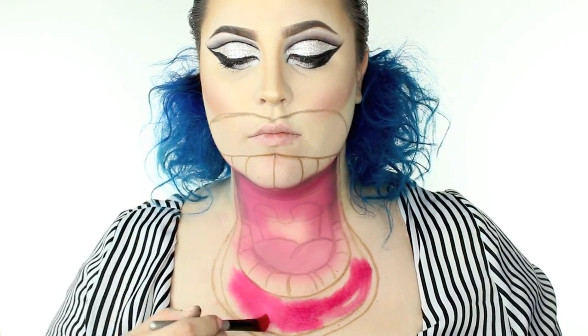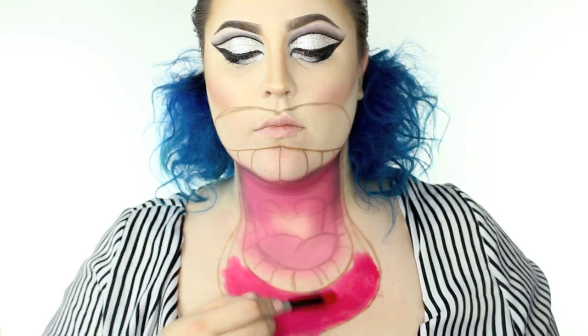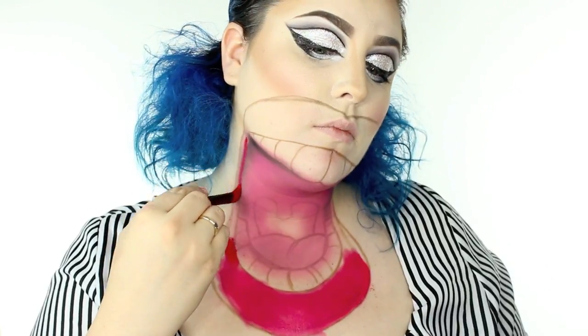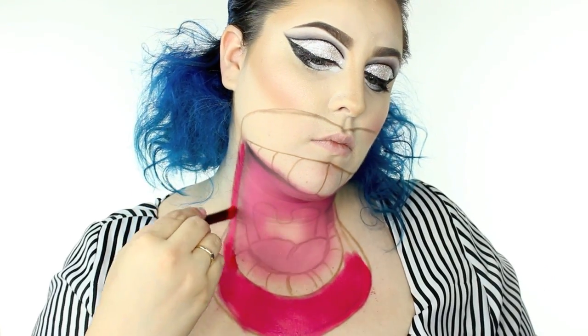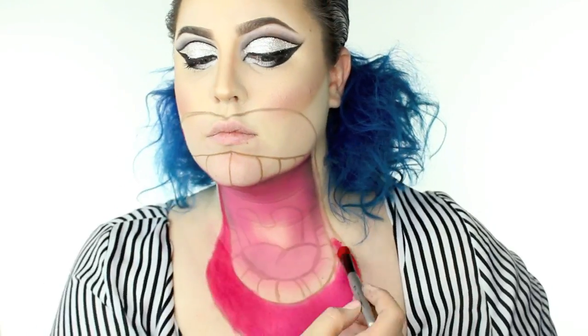Sticking to the powder theme, I'm using a MAC loose pigment. Look how beautifully this blends out on top of that primer — it's just seamless and honestly it looks like a cream, but I'm using a powder. You can totally use whatever you want. I'm just filling in the lips, so this is my official lip color for the day.